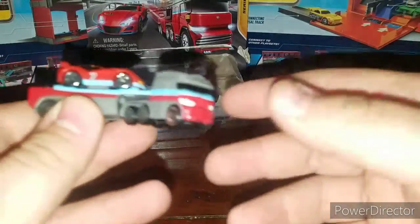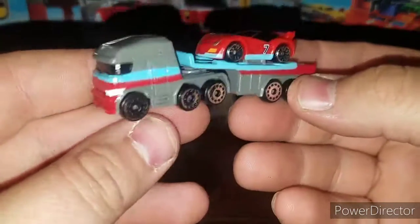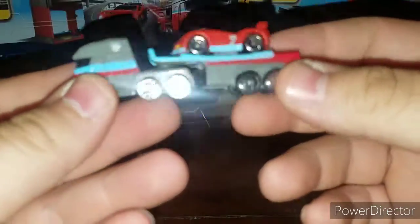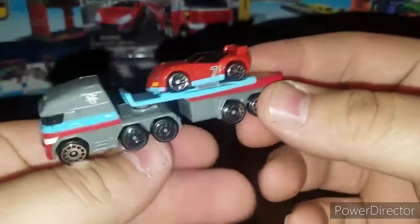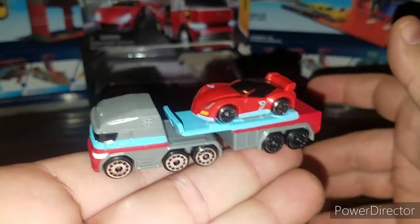There's nothing much going on with this set — I don't think there's a specific play set for this thing; I think it's just basically for the Micro City. But it's nice that they incorporate a little semi truck with the Micro Machines. I hope they do a couple more of these — I actually like the little mini semi trucks that fit in the palm of your hand, which is awesome.